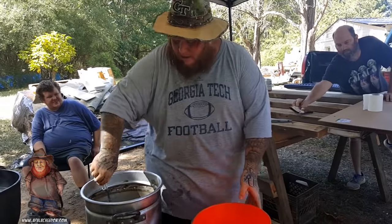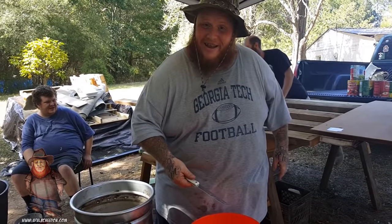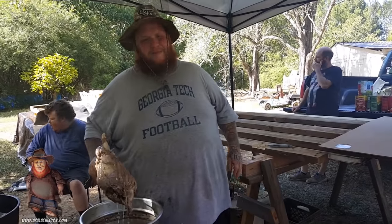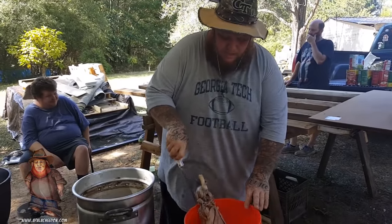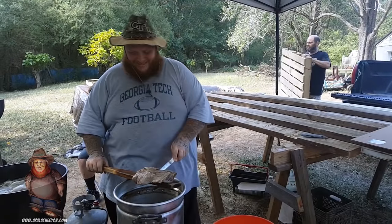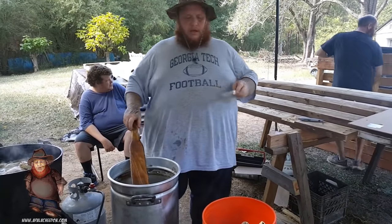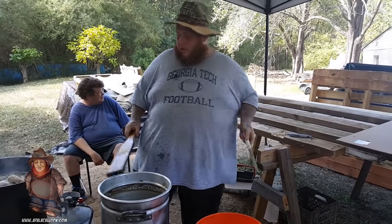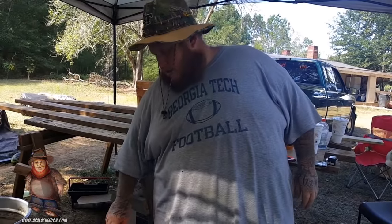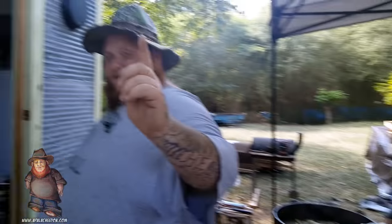The meat is boiled. Now we let it cool and debone it — we're gonna take the bone out of it completely. No bone. Look what we did to Bambi, and we'll do it again. We're gonna let this meat cool down. I still gotta boil the turtle. We're gonna take the chicken out too — it's all done. We're gonna get ready to grind some meat here shortly. The Appalachia Don way.